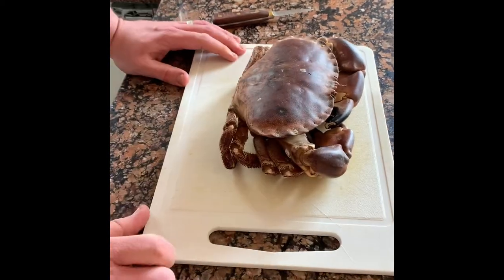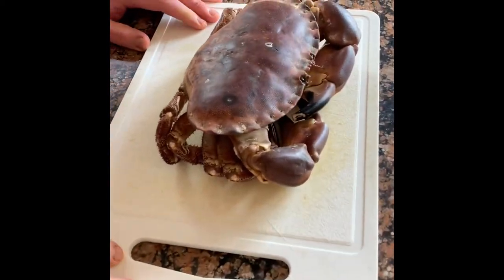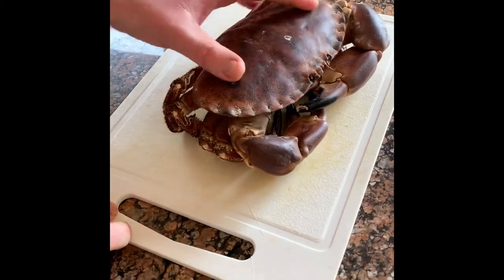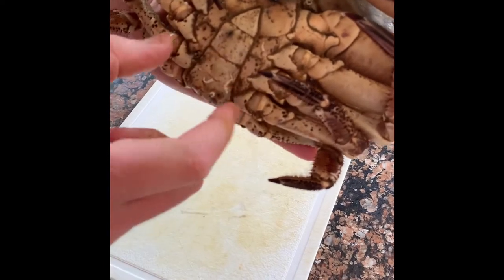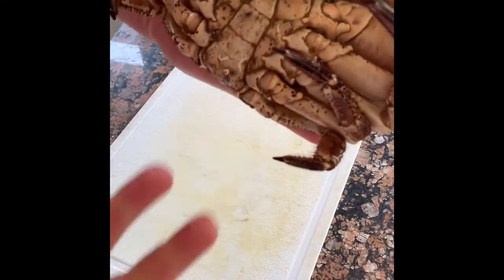We've got a beautiful brown crab from my friends at The Sea The Sea. It's a male crab — you can see by the point here. The female has a much wider flap to hold eggs.